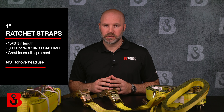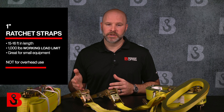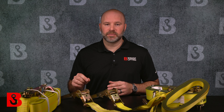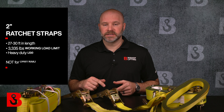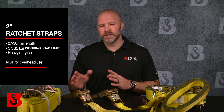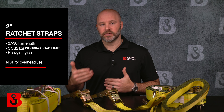We stock ratchet straps in 1, 2, 3, and even 4-inch widths. The 1-inch size is generally 15 or 16 feet in length and is great for general light-duty use — rated at 1,000 pounds and good for securing motorcycles, ATVs, and other small equipment in pickup or utility trailer beds. More than one ratchet strap may be required for both rating and load stability purposes. The 2-inch size is really the go-to size for most contractors securing items on a flatbed trailer or similar setup — generally 27 or 30 feet in length, though different lengths can be had, and custom ratchet straps are also available.